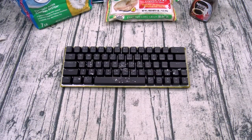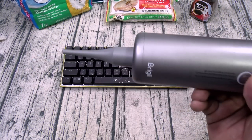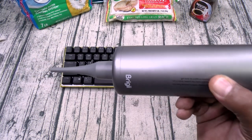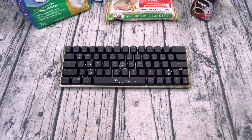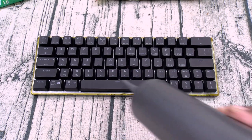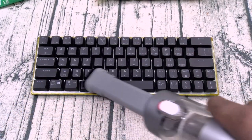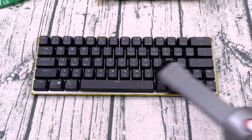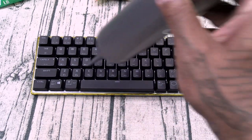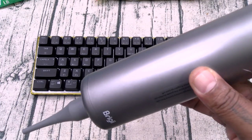Now let me show you one of my favorite features — the air blower. Say you happen to smoke cigarettes, cigars, or anything else, or you're in an environment where your keyboard collects a lot of dust. All you got to do is connect the nozzle to the bottom, hit the power — and watch this. Just like that. Then you can flip it around to the brush, dust the keyboard off, blow in between all of the creases, hit the power button, and your keyboard looks like brand new.